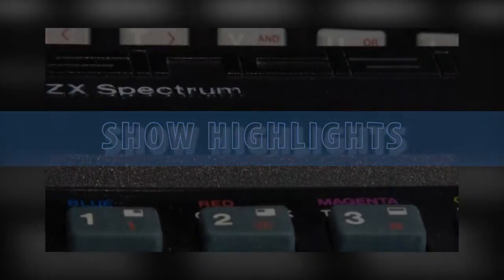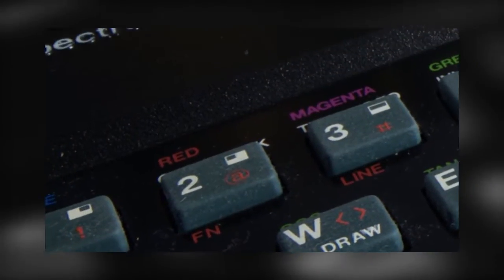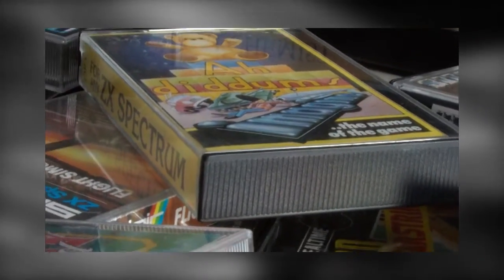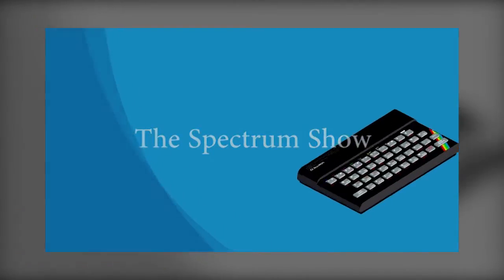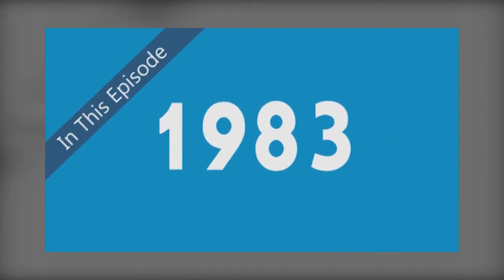The Spectrum Show started in April 2012 with the very first episode. It wasn't actually an episode at all — it was just something I did to brush up my video editing skills for a job I had to do at work. I initially wanted to produce a monthly PDF magazine, but decided to try a video show instead. The show was well received, and here we are two years later.